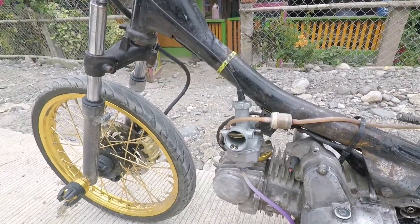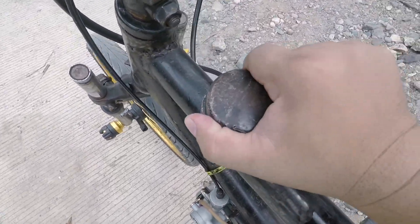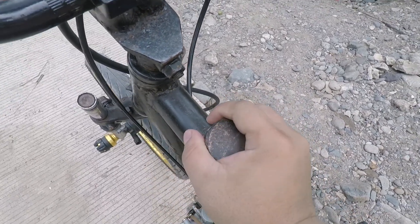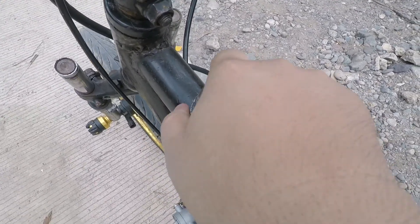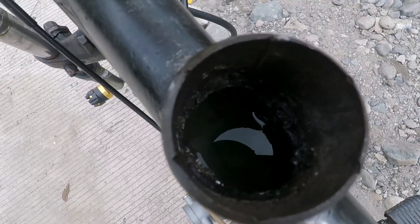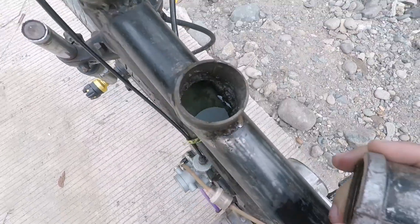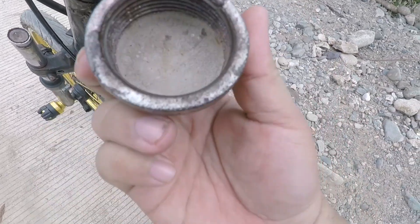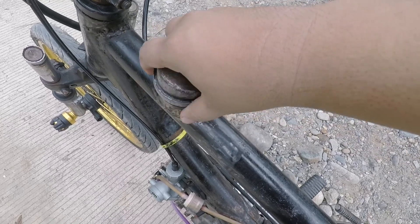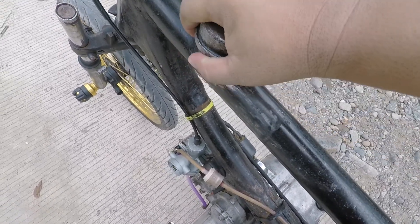Marahal, kung magtataka kayo kung saan yung tanke niya — dito pinapasok yung gasolina. Mga ilang liters pwede? Half liters lang ang kaya. Dito nilalagay, okay pa nyo yan. Unleaded gas, pinapasok yung gasolina, half liters lang ang kaya niya. Probably isang balikan — from here to like 5 kilometers, balikan.